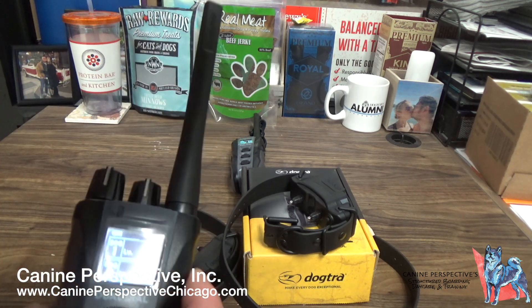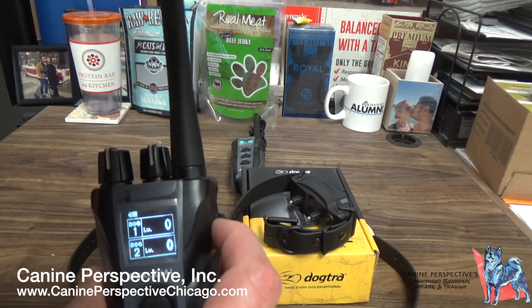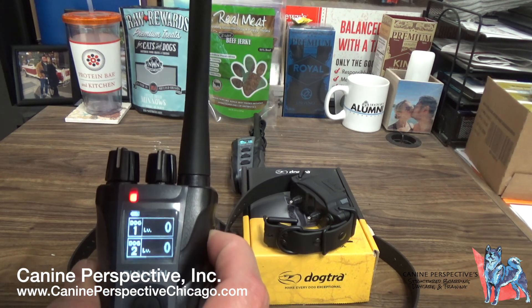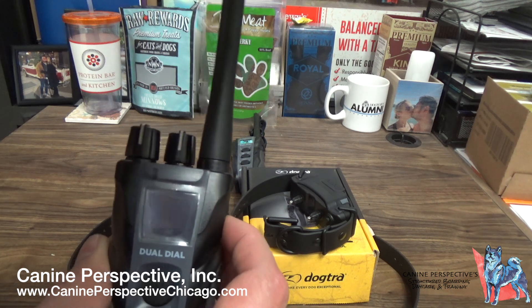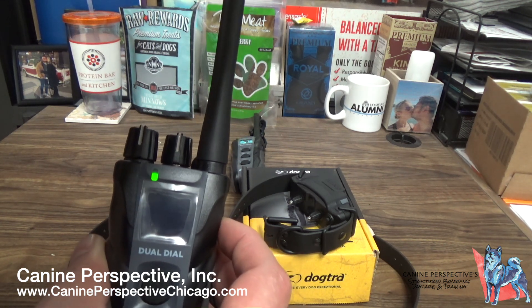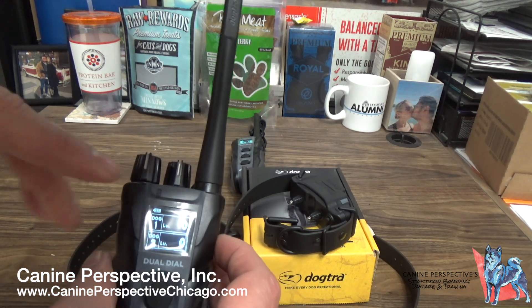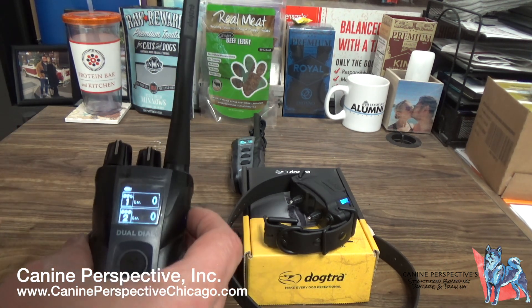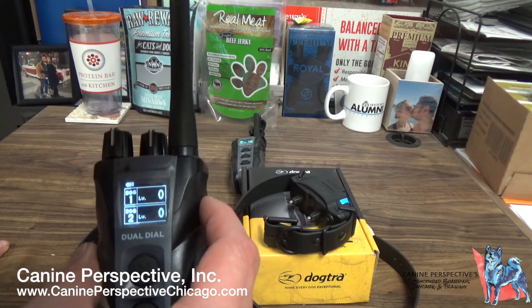One thing to keep in mind — this happened to a client — is if you press and hold the on button, which is the blue button on the side, you're going to see the screen and it's going to turn off. Press and hold it again, and it turns the screen back on. Once you see the light, you can let go of the button, otherwise it'll go into pairing mode. We've had clients accidentally unpair their collars.